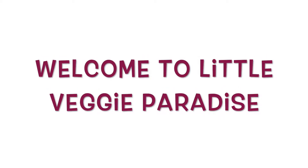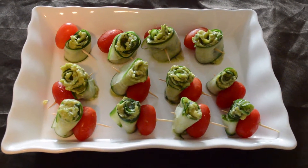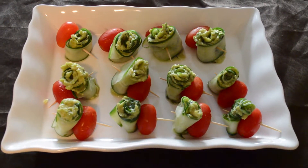Hello my dear viewers, welcome to Little Veggie Paradise with your host Deepa. Today I am going to show you a starter recipe which can be made within 5 minutes. It's called cucumber roll ups.